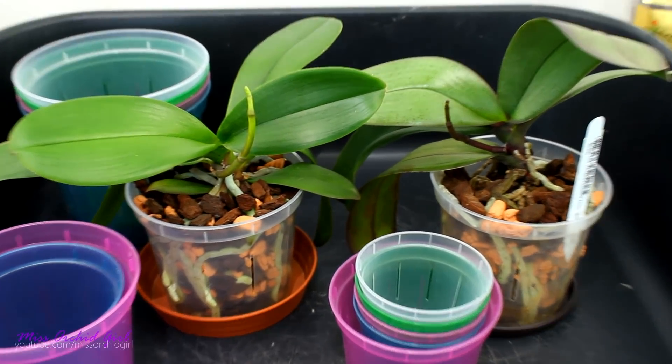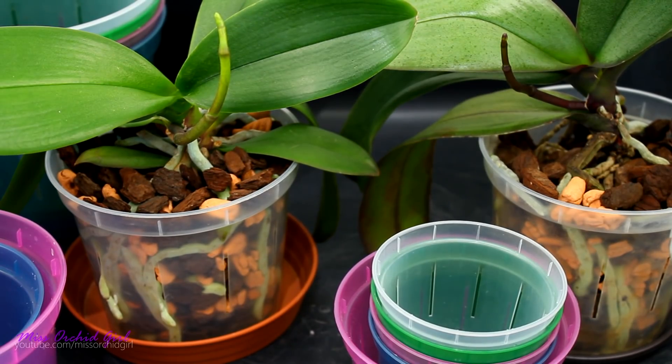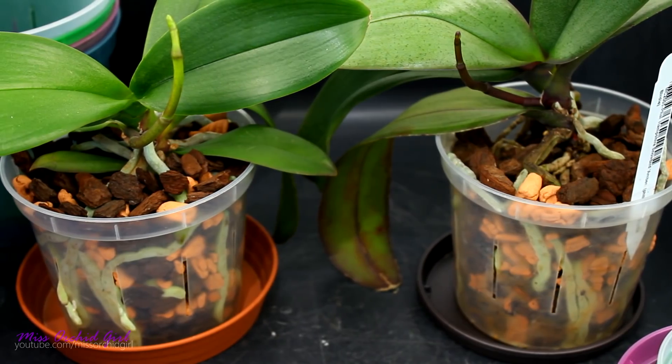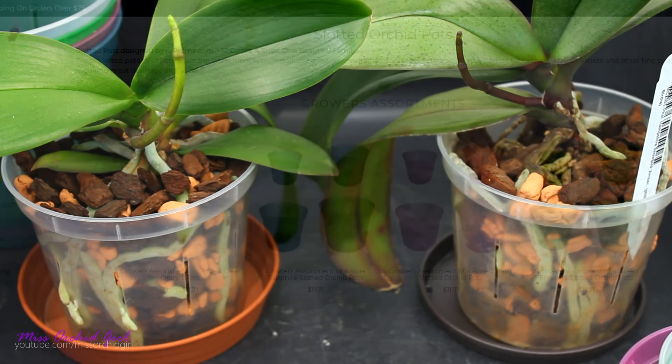It just occurred to me that Jessica sent me these orchids in RepotMe pots. I looked at the bottom - they're the same pots - so I can actually show you how orchids perform in these pots in the future, which is pretty great. Let's take a look at the product page and see what they say about these pots; maybe there's something we can learn.